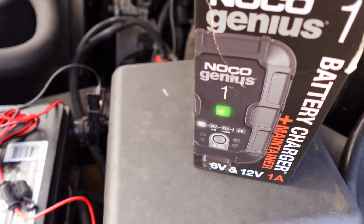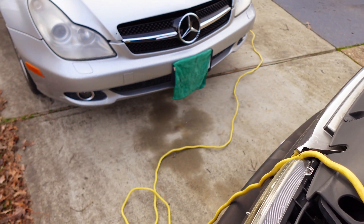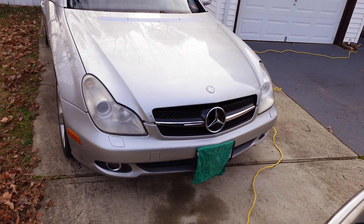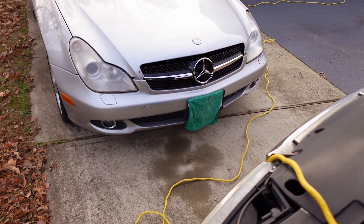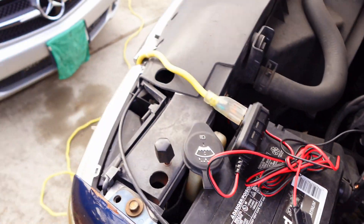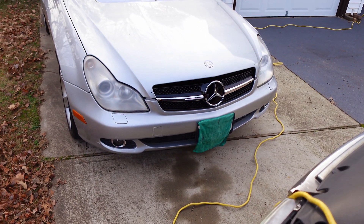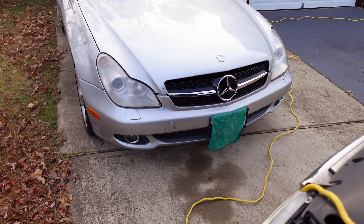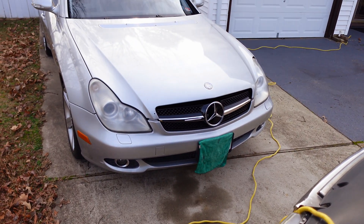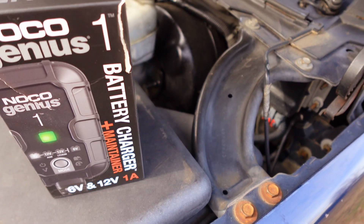Driving over an hour might get you a full charge. This is especially important for folks with Mercedes or other European cars who aren't driving every day — that's actually the worst thing for those vehicles, because they like to be driven at least every other day. If you don't, those modules will go to sleep and give you a nightmare with more problems. A lot of people let these cars sit for two weeks and then wonder why a warning light came on or the car is acting up. You've got to drive these cars regularly to maintain the battery and the electrical system.